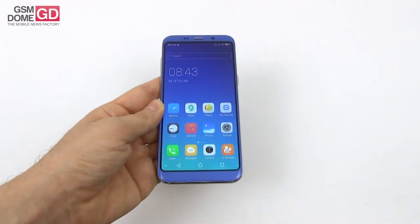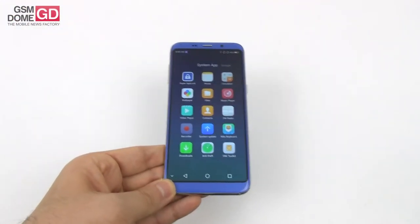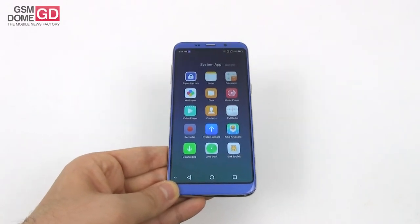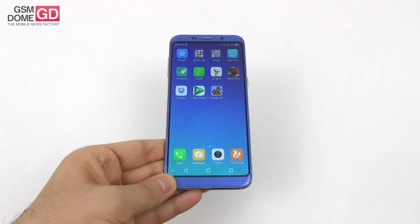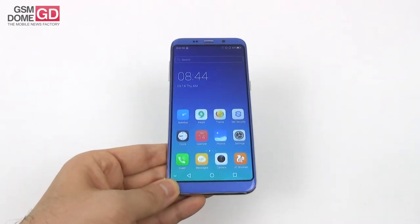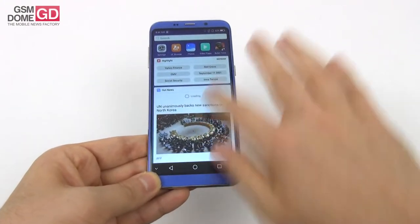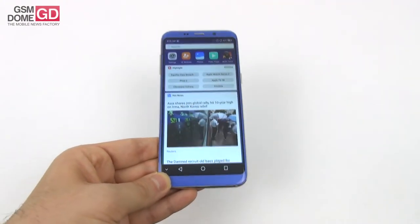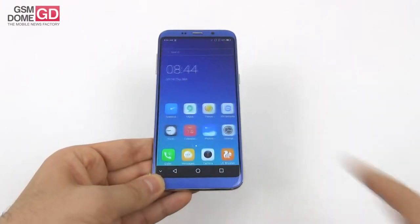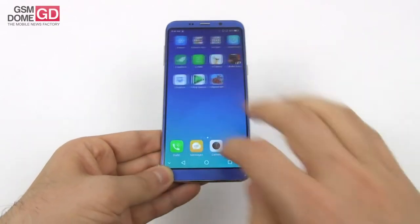On the CPU front, we're dealing with a pretty familiar face — the MediaTek MT6750T. This is an octa-core CPU clocked at 1.5 GHz, accompanied by 3 gigabytes of RAM, 32 gigabytes of storage, and a microSD card slot. The interface was quite fluid and I did not experience any lag or any problems. The only thing that bothered me was a drop of Wi-Fi connection, but overall the UI was fluid and games also ran okay.